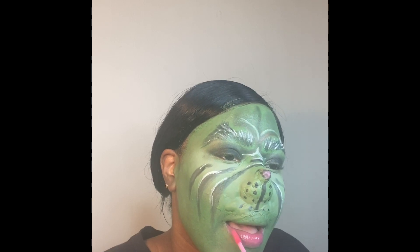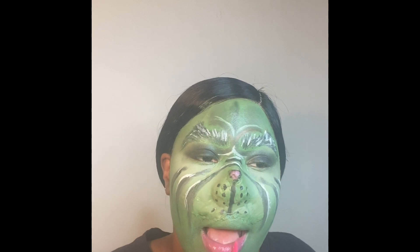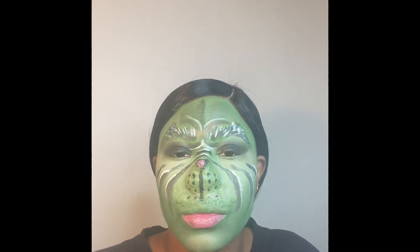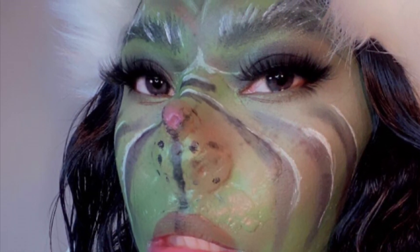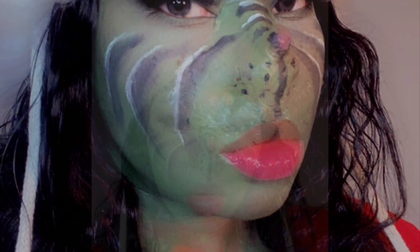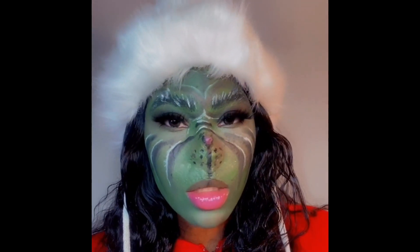I didn't include the clip, but I went off camera after finishing this look and applied dramatic long black lashes to give it a little glam — so you can still tell I'm a female and it looks like a girl Grinch. This is the finished product: I applied the lashes, put the hat on, and I hope you guys enjoyed watching this video. Don't forget to like, comment, and subscribe!